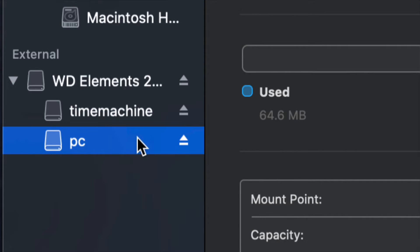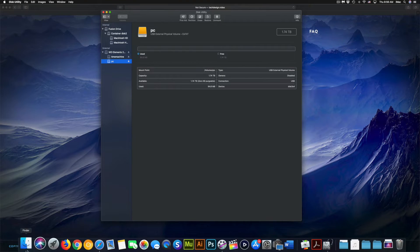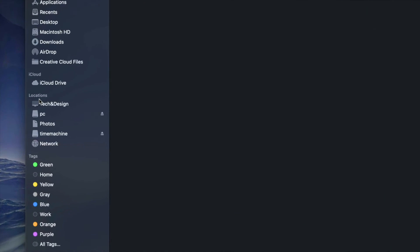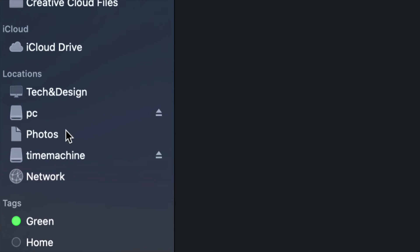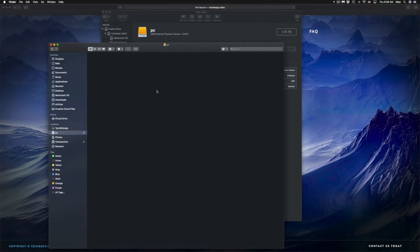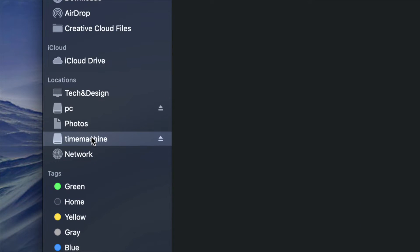Once done, open Finder. On the left side under Locations, you'll see Time Machine and PC — those are your external hard drive partitions. Although it looks like two separate external hard drives, it's only one physical drive. Click on PC and it'll be empty, ready for you to drag and drop files just like a USB stick.